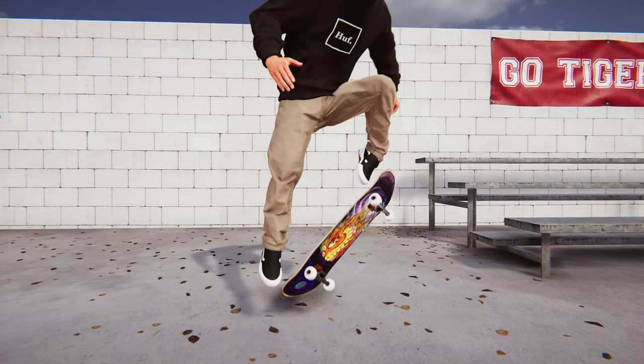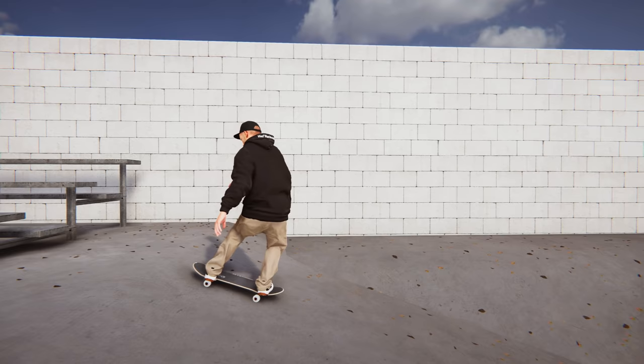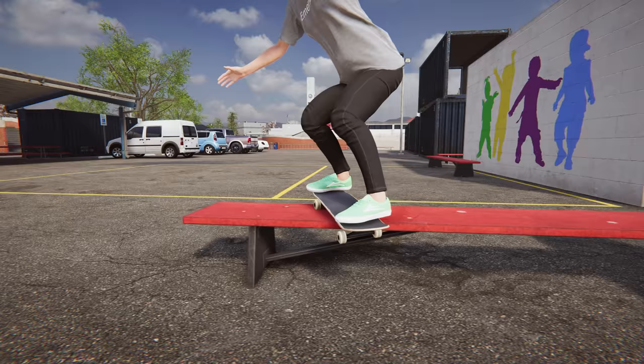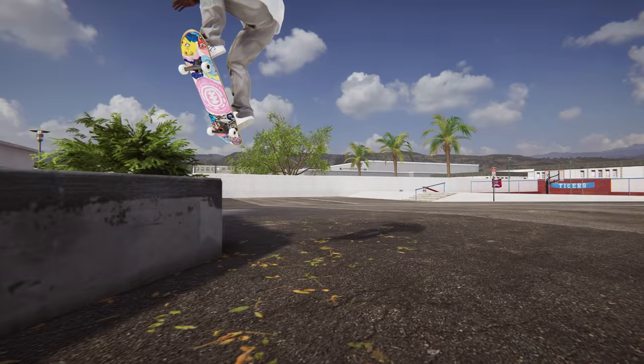Skater XL is all physics based, so there is no one exact way to do many of these grinds, but I will be showing the most consistent methods for landing into them on purpose. I will be demonstrating all of these from regular stance, primarily with low ollies, also with control prompts showing your front and back foot inputs being the left and right analog sticks. Keep in mind if you're riding switch or fakie, all of these inputs will be flipped and mirrored, so I recommend focusing on trying to learn all these grinds first from your regular stance, and save learning these switch and fakie until after you have them all mastered.